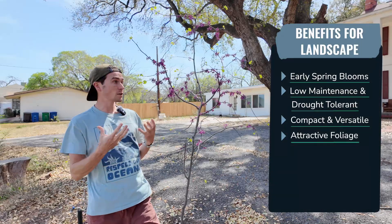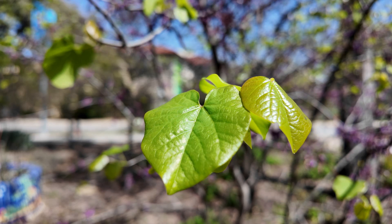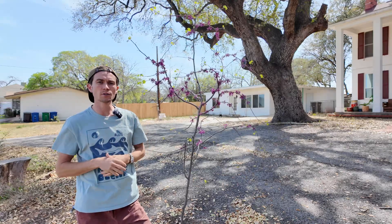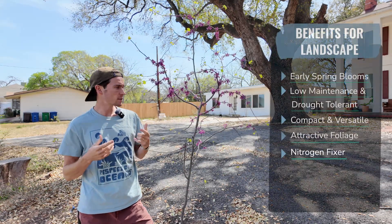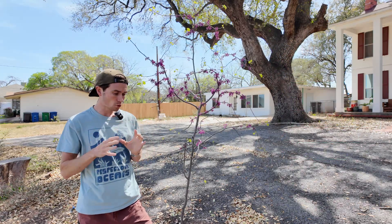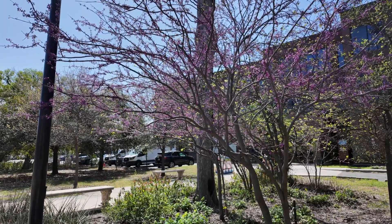It's also worth talking about its attractive foliage. It has an interesting, distinct heart-shaped leaf that emerges bright green in spring, then deepens to a more glossy shade in summer. In fall, these leaves turn shades of gold, yellow, or reddish purple, adding seasonal interest before the leaves drop off. The redbud is part of the pea family, so it's a nitrogen-fixing tree that helps improve soil quality by fixing nitrogen into the soil, benefiting surrounding plants.